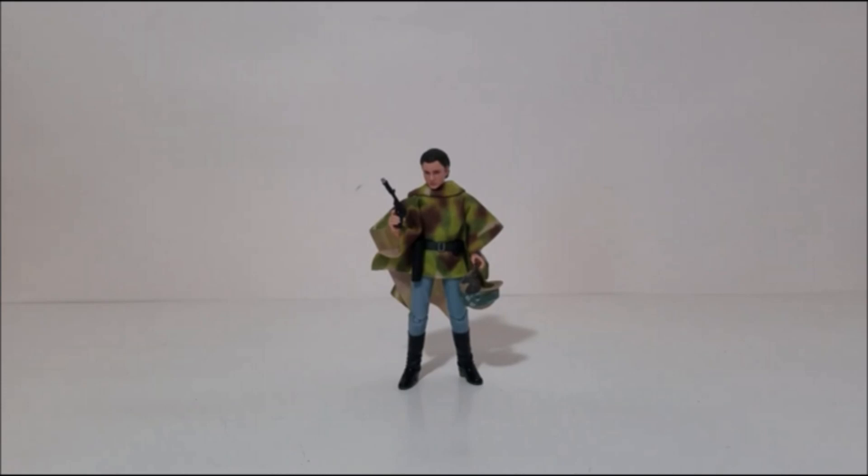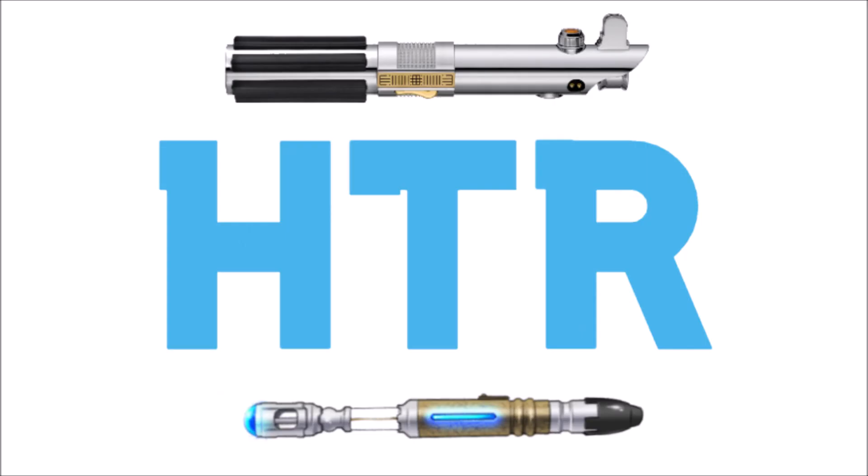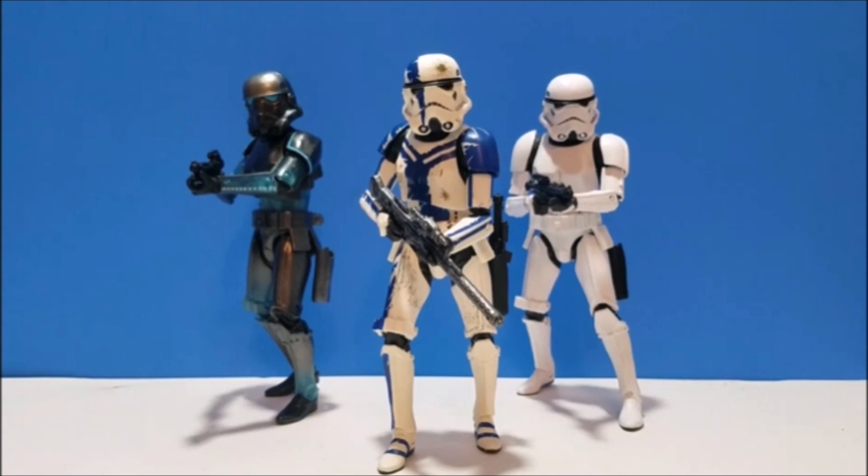Before getting to my number one, here are some honorable mentions — figures that didn't quite make the top 10 but were exceptionally good. I ended up with 13 candidates and had to cut three. First is the Stormtrooper Commander from The Force Unleashed, a GameStop Gaming Greats exclusive. It was just a repaint of the original stormtrooper but had really nice, subtle weathering paint apps, and I'm sentimental about the content it came from. It's still in the top 25 percent of the year for me.